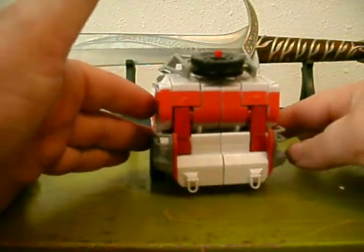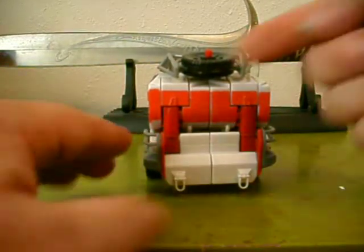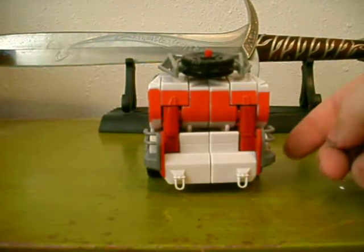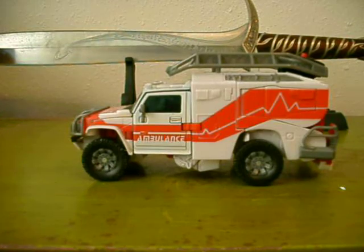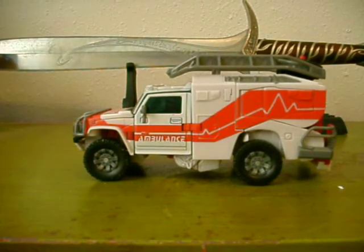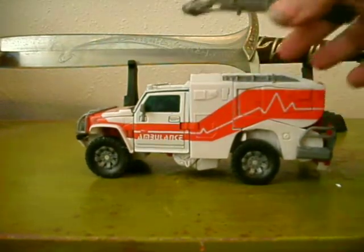Unless you play with it a lot like I do, it's a pretty tight transformation. On mine, this little part right here and this little part right here loves to pop off when I'm trying to transform it — mine's notorious for popping off. The luggage rack here becomes his weapon later on.